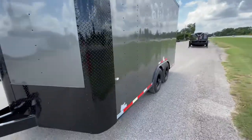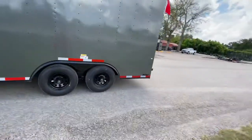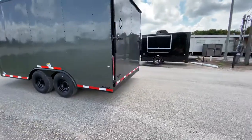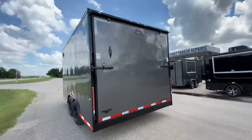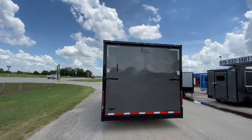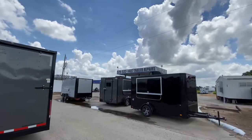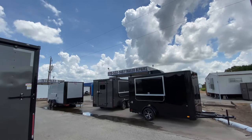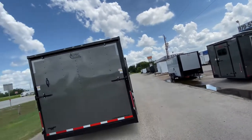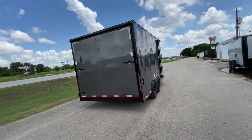Overall, it's a really nice looking unit here. These trailers right now are hard to come by, so they don't last long. If you have any questions, you can always visit our full inventory at www.trailerplace.com, or give us a call at 979-532-1487 or 979-532-1486. We hope you all have a great day and hope to see y'all soon.